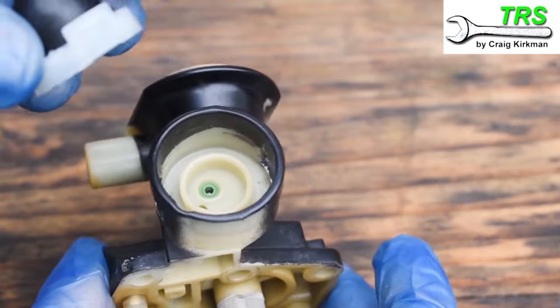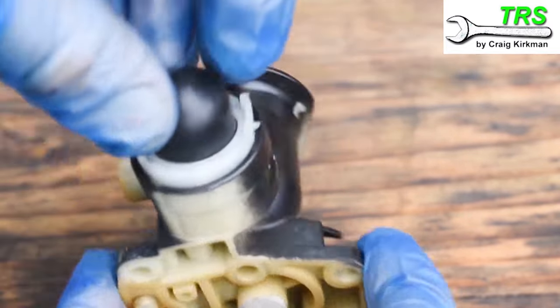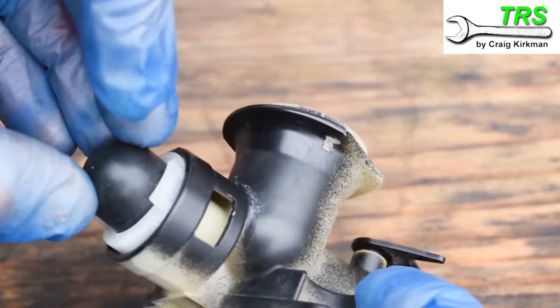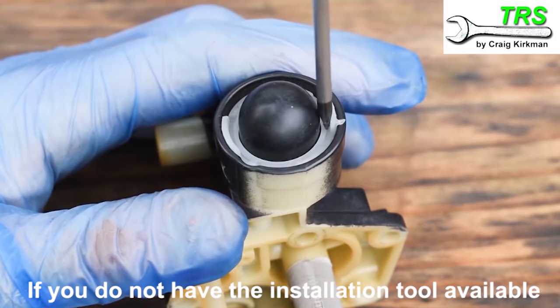Then we take the new primer bulb and the retainer, placing it in like so, making sure that the retaining wings on the retainer are in line with the window cutouts on the carburetor. Then I push down with my fingers and thumb as far down as it will go.